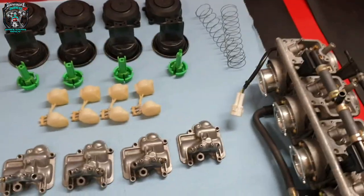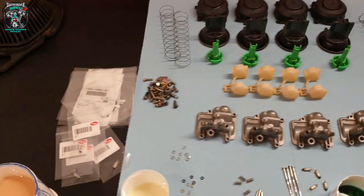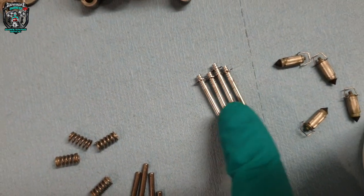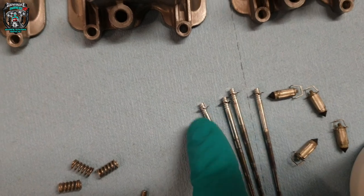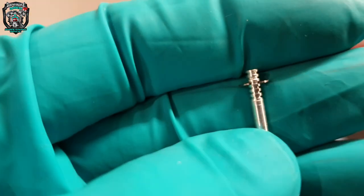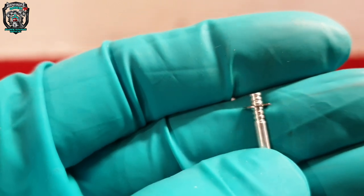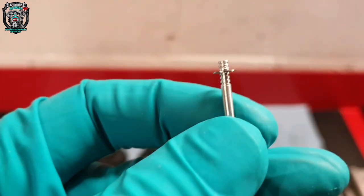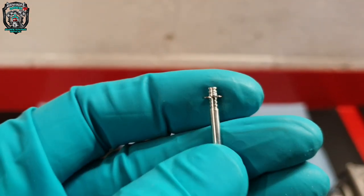Anyway, that's not what this video is about — I'm about to put these back together. An interesting fact: it's got a Dynojet kit fitted, so these are Dynojet needles. See how they've got this little circlip with these little grooves — the circlip fits in so you can adjust the height of the needle.